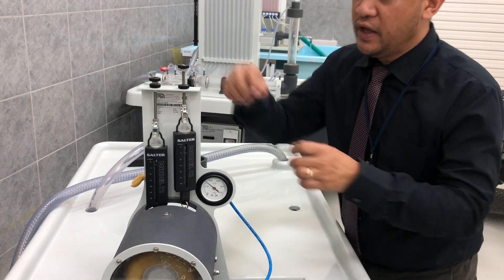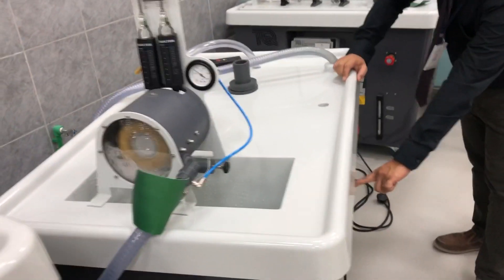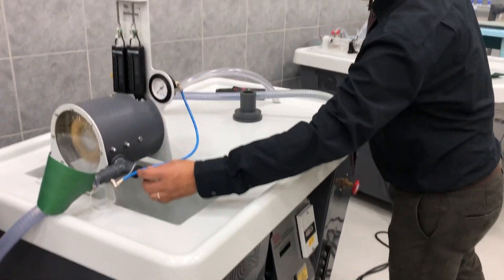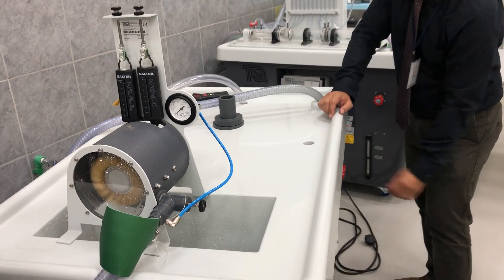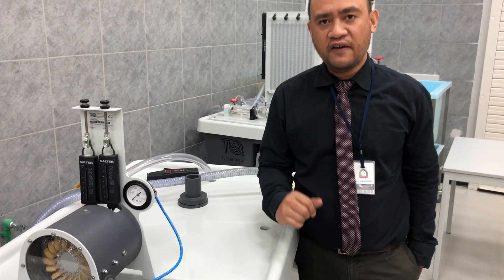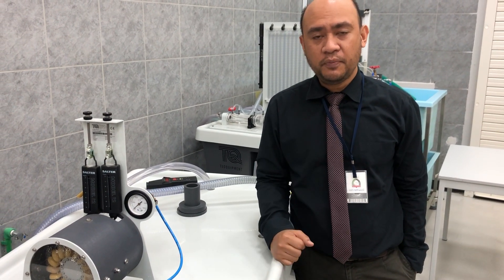Once you complete the experiment, release the load, switch off the pump, close the spear valve, and close the hydraulic bench. The rest of the experiment involves plotting the graph and writing the conclusion. This ends the experiment on efficiency and performance of a Pelton turbine. Bye-bye.